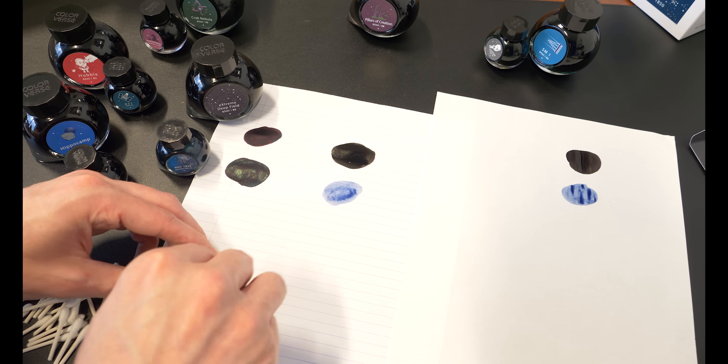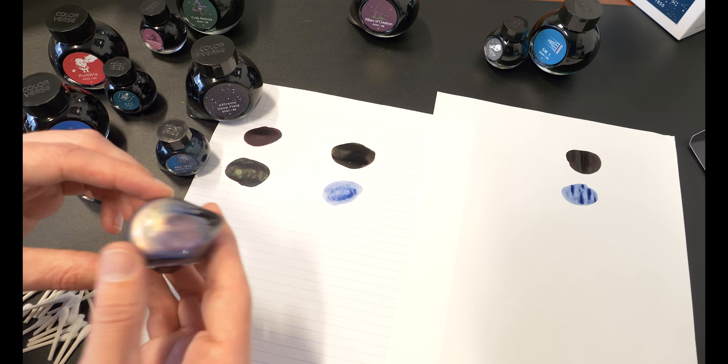The Pillars of Creation ink has a deep purple look to it with some greenish gold sheen — it's one of the heavier sheeners of the collection. Mystic Mountain has a dusky blue look to it, almost a little watery, but it works with the photograph it's inspired by. It's a grayish blue — nothing too vibrant, nothing too deep, but a very easy blue.